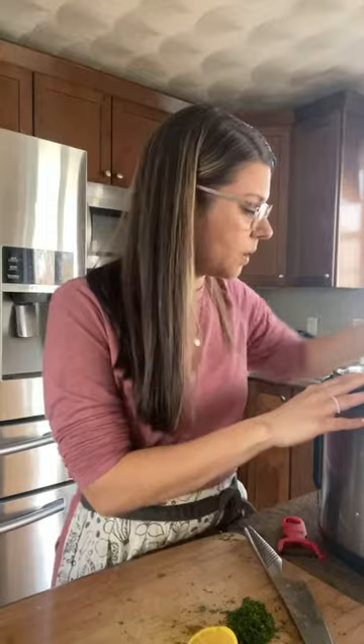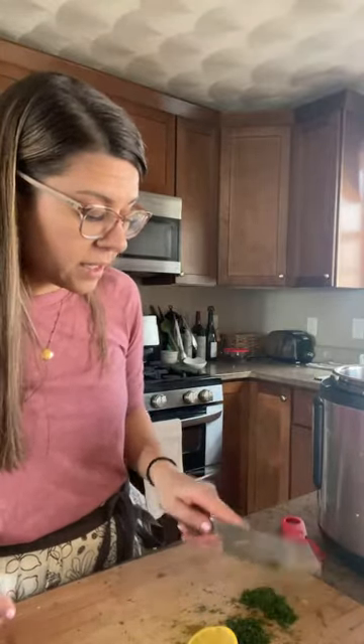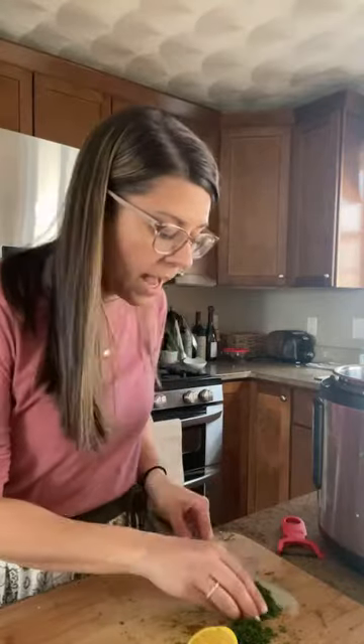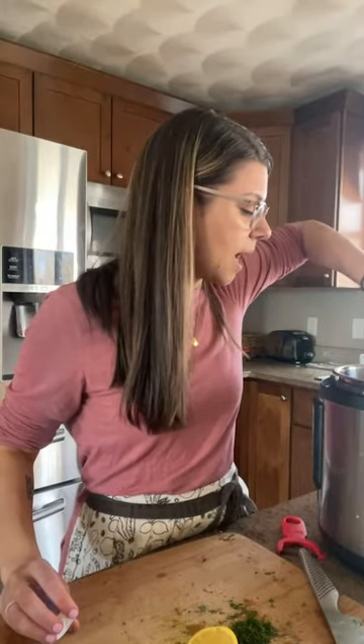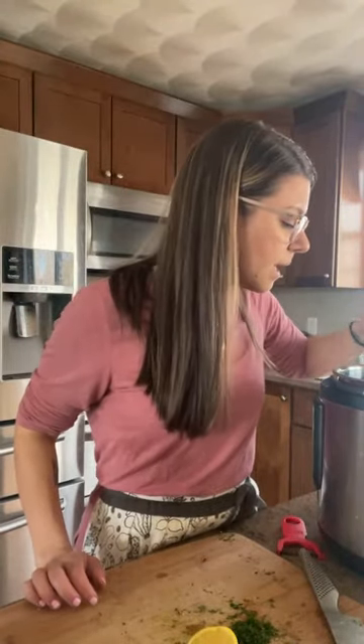I'm going to mix that in, and then we're also going to go ahead and zest that lemon. I'm going to add in about two tablespoons of dill right now and stir that in. We're going to save the wild rice — we don't need it quite yet. The lemon zest we don't need quite yet either. I'm going to fill this up to the top — about four to six cups, depending on how much chicken you used. The vegetables are going to release some liquid as well, and you can always add more broth later.